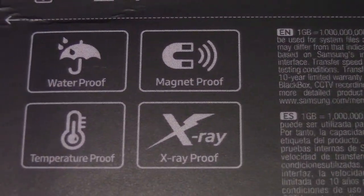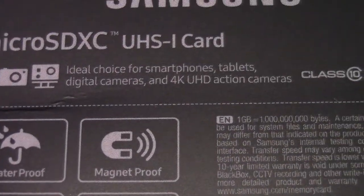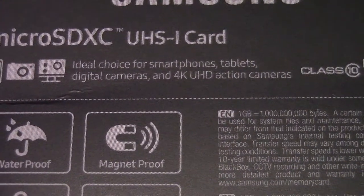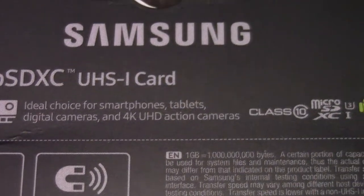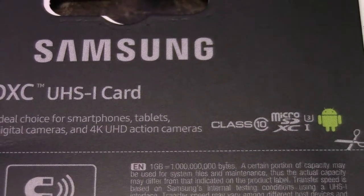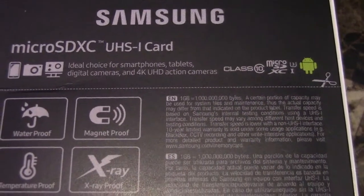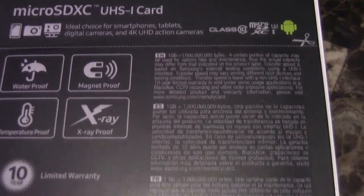You can see that it's waterproof, magnet proof, temperature proof, and x-ray proof. The price point was good. I only bought one of these because if it's junk then I'm not going to buy another one, but if it's good I'll go ahead and buy a second one. At 128GB at the frame rate I use, that should last me quite a bit.